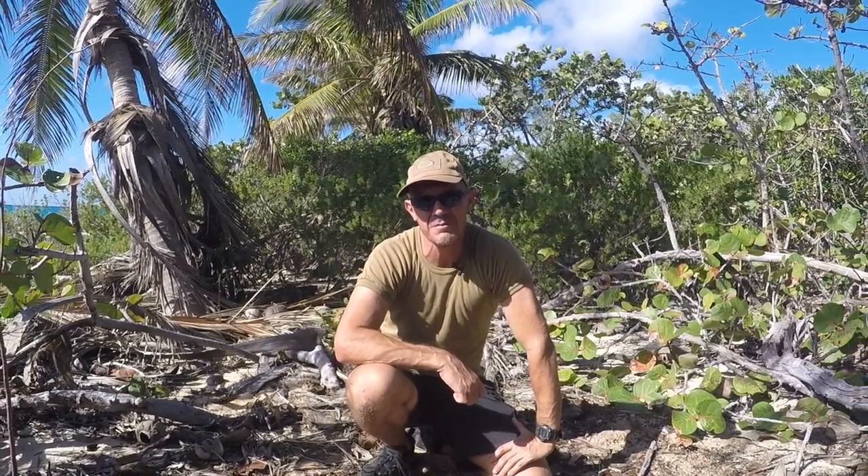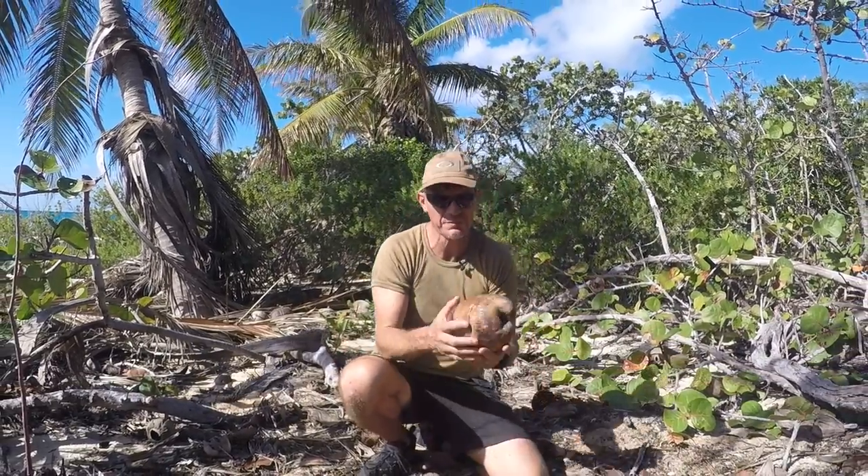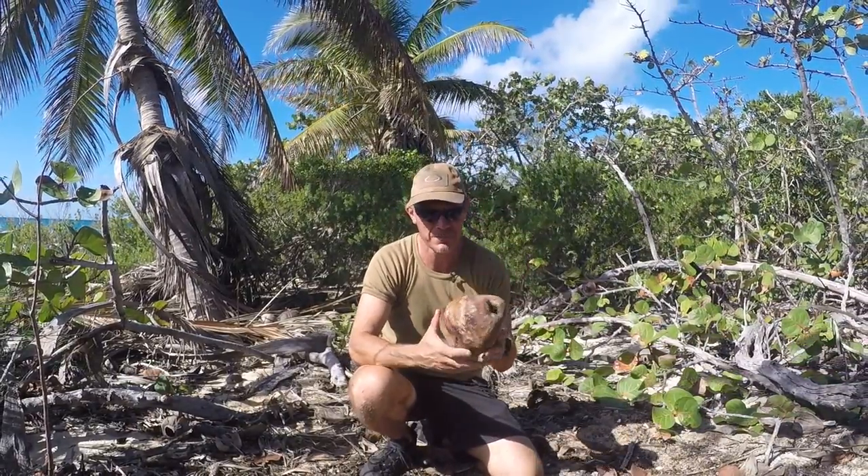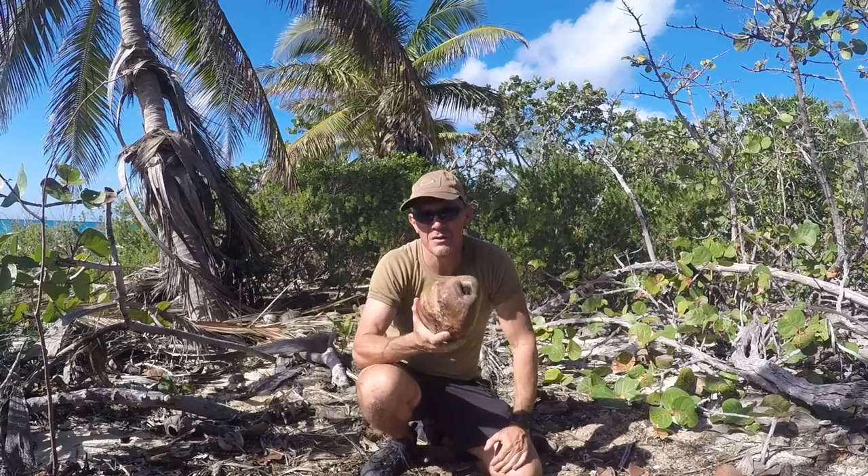In Samoa and other tropical regions around the world, the coconut palm is known as the tree of life. Its leaves and branches can be used for shelter building, matting, flooring, cordage, and cooking. The coconut husk is a great source of fire tinder, and the coconut itself is a drink and a meal all in one. It really is the tree of life.